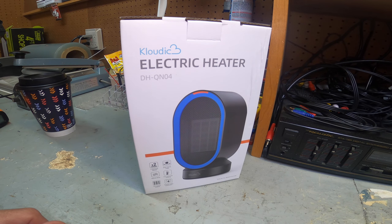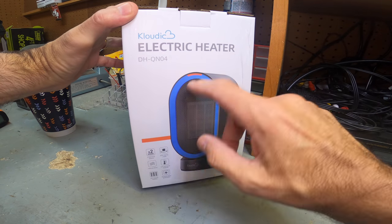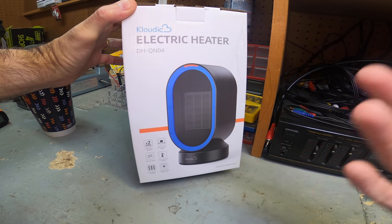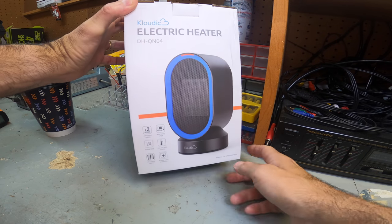Hey guys, thanks for tuning in for another episode of your review channel. I have the heater here sent to me by Klawdeck. It's basically a portable ceramic electric heater, model number DH-QN04.